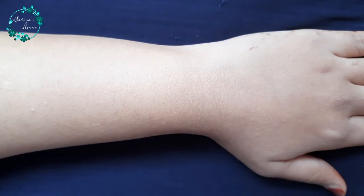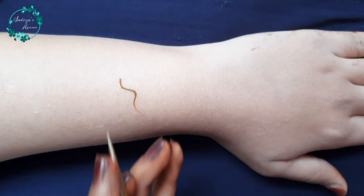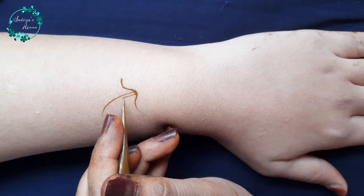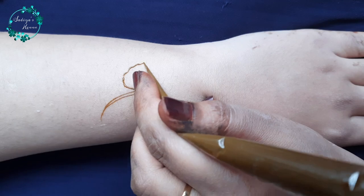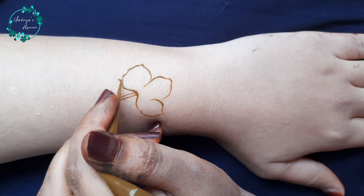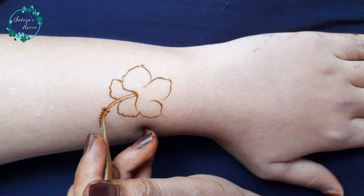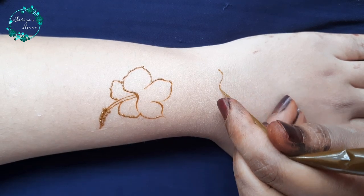Hey everyone, I hope you are all doing good. So guys, today we are going to create a lot of attractive backhand mehndi design which we are going to complete with realistic hibiscus flower and netting checks. Don't skip the video — there are many beautiful elements and the design is going to be very attractive.